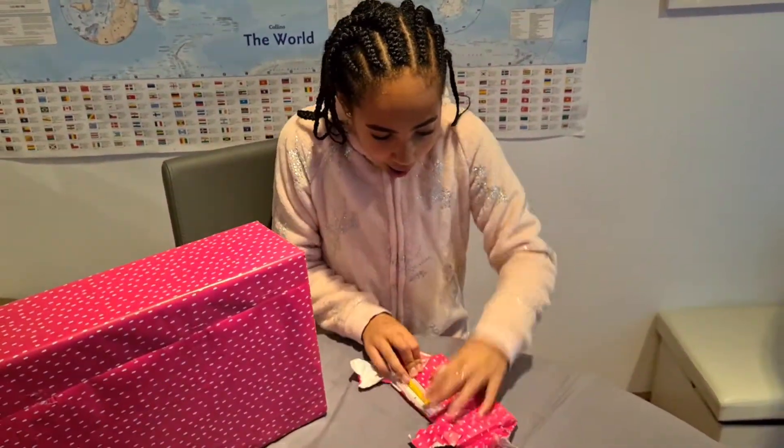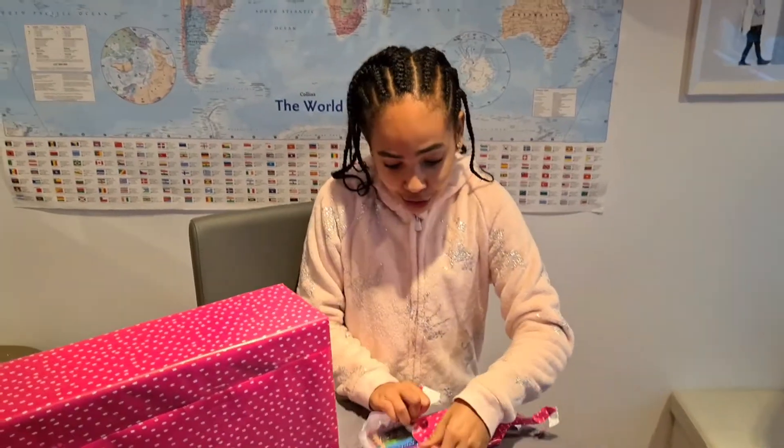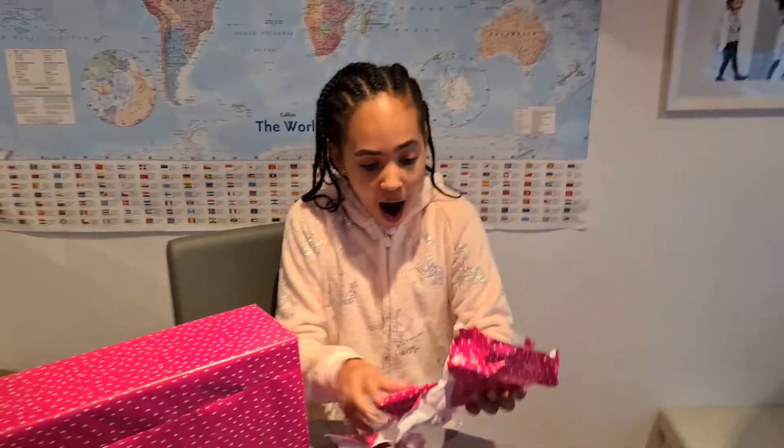Oh my goodness, oh my goodness! Make sure to like, subscribe, and hit that post notification bell. Have a great day guys, thanks for watching, bye!